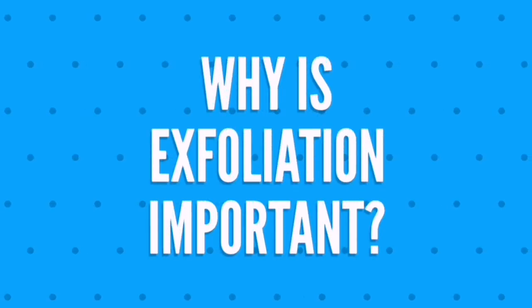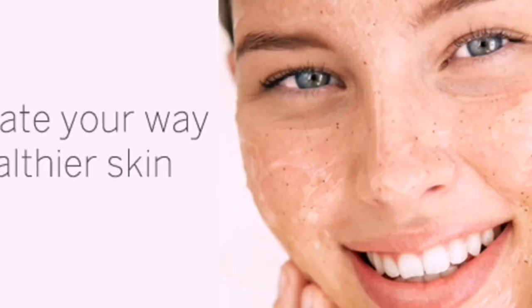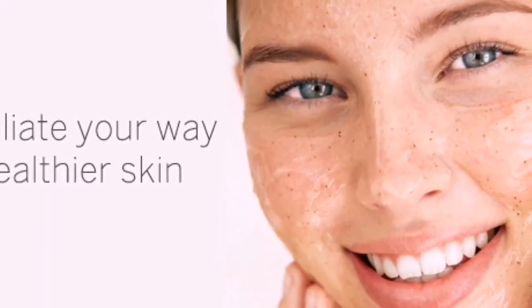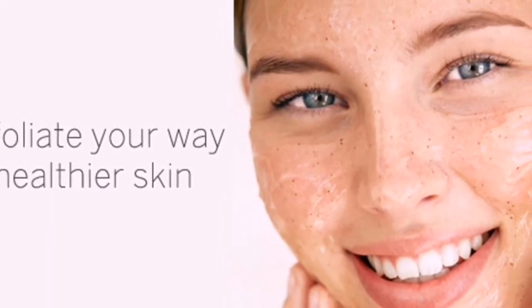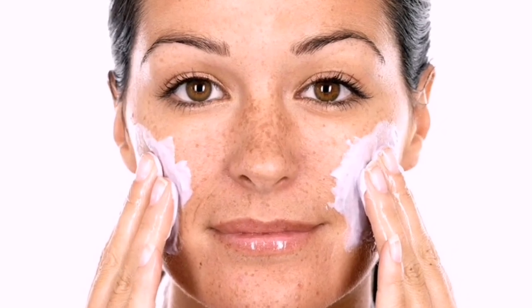Now, why is exfoliation important? As we age, the process of cell regeneration slows down. This means that the body is slower to shed skin cells and generate new ones. When old skin cells start to pile up on the surface of the skin, it can leave our skin looking dull, rough, and dry. Furthermore, the buildup of dead skin cells can result in excess oil, clogged pores, leading to blemishes and acne.